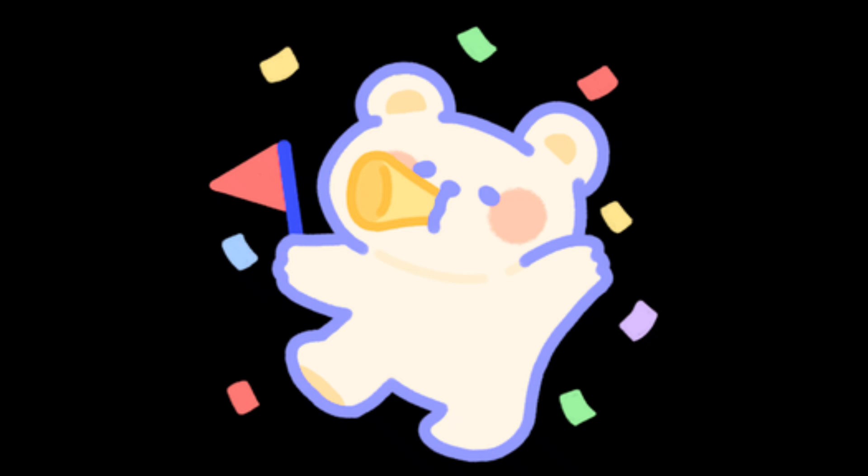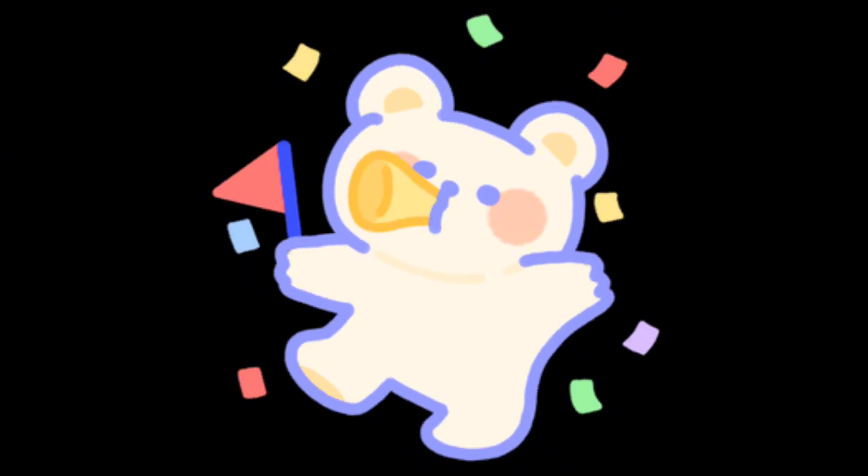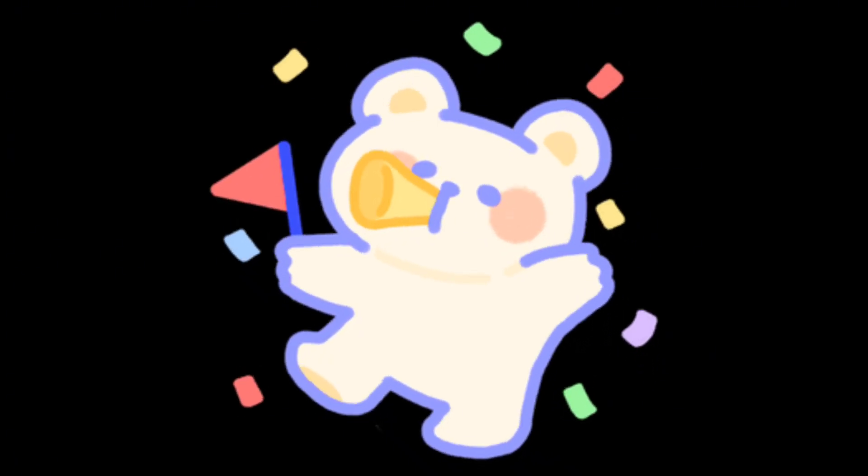I hope you enjoyed counting to 10 with me. Please join me for more fun videos. Thank you.